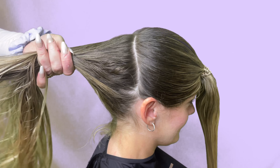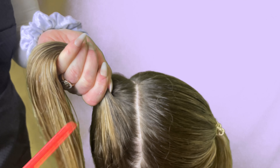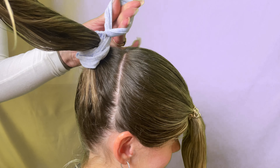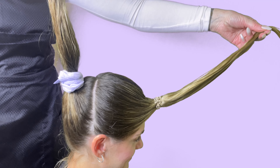Gather the hair to the middle of the forehead and use an elastic to secure the hair. Next, with the remainder of the hair we are going to create the second section and ponytail. Make a high ponytail in the center at the crown of the head. Make sure you are combing out the hair very well and securing the elastics tightly. The two ponytails should look like this before you start cutting the hair.